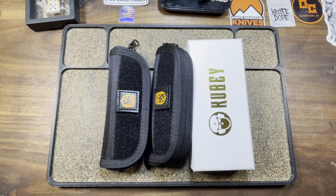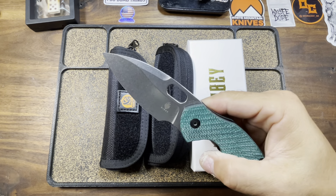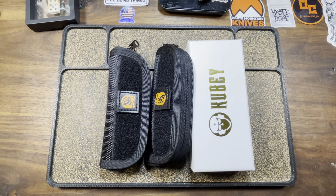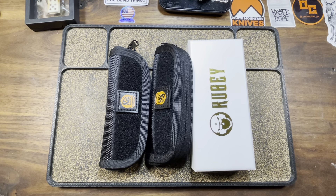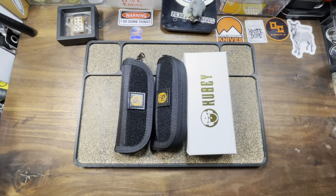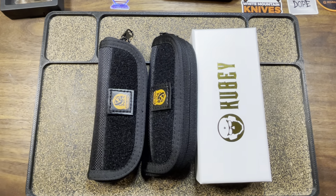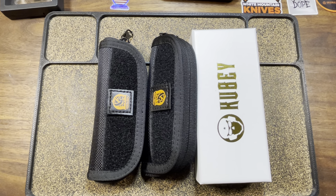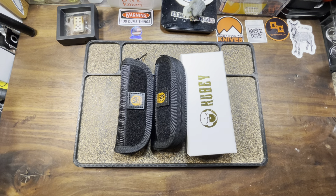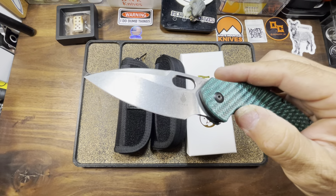Knife Dope. What's up, fuckers? Your boy is back with a fresh batch of Dope. That's right, people — the hits don't stop.